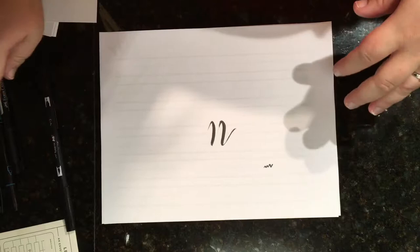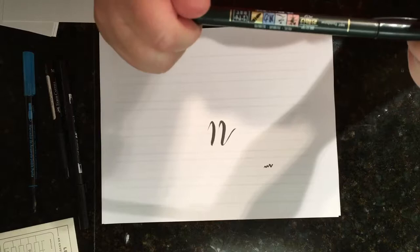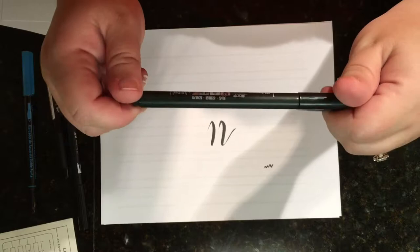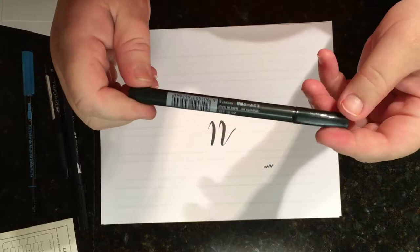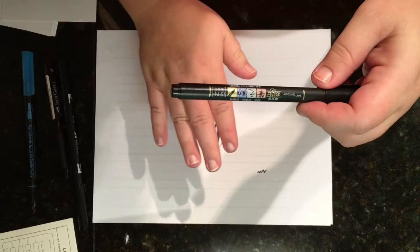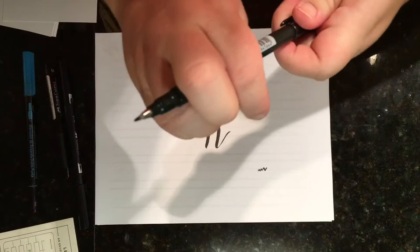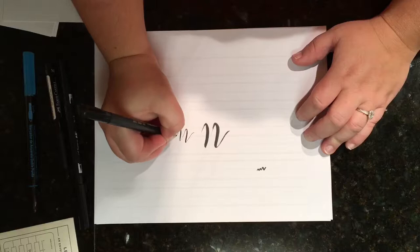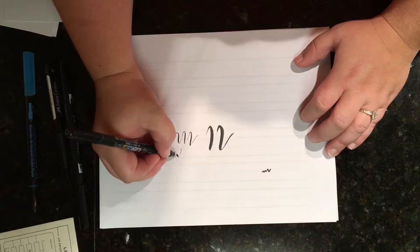The pen I would actually start out with is also a Tombow pen — I can't pronounce it, it starts with an F, and I'll put the link below. They make a hard tip and a soft tip; I use the soft tip. This one should be your first pen if you're going to do physical hand lettering on paper. It just has the one end and it's much easier to write with — a finer line that doesn't produce as thick of a line as the brush pen.